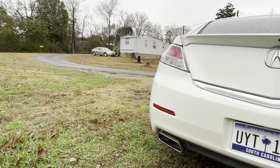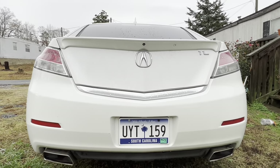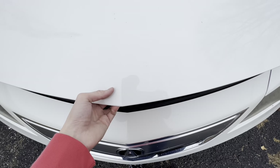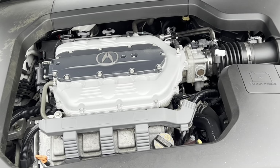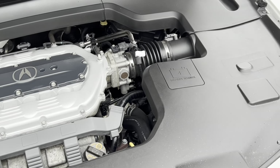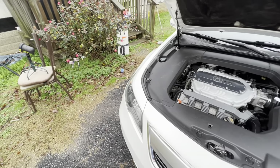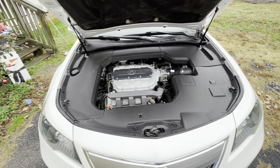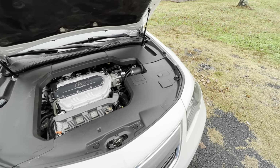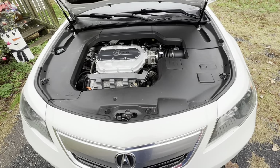Now we move underneath the hood of the 2014 Acura TL. As you can see, it's pretty standard — a rather small-looking engine from this point of view. Everything else is covered in plastic, which still looks pretty cool.